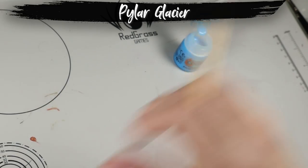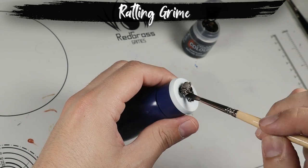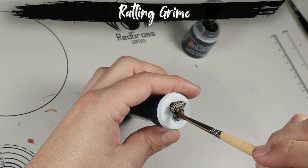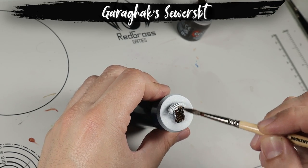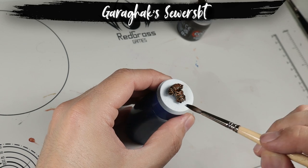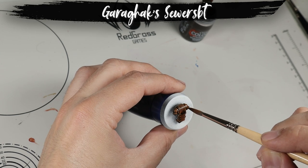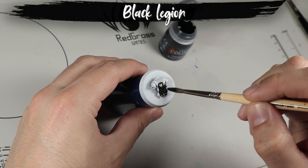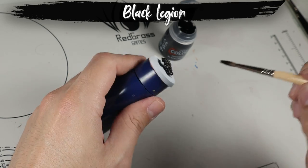Another of my absolute favorites of the range is Rattling Grime, which makes for a cross between brown and black and leaves such a beautiful color — this is going to be the basis of washes and weathering. The previous contrast browns were already pretty good, and these two new browns are just an addition to the already fantastic brown options on the contrast range. This one is called Garhack Sewer and it looks amazing. We also get a new black on the new contrast line — this is Black Legion, and unlike Black Templar this is a pure neutral black.